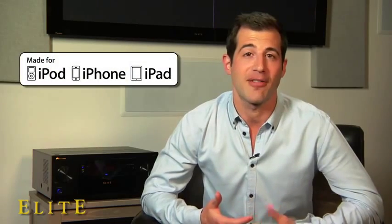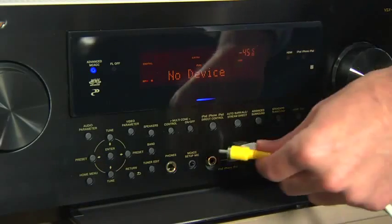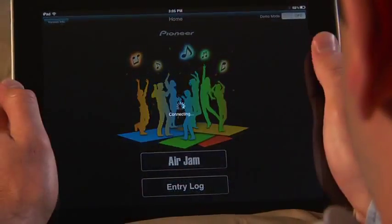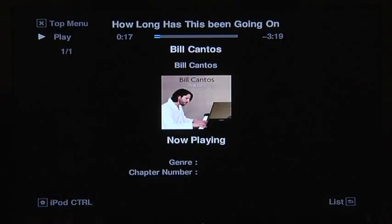All this great connectivity is included right out of the box. Like all of the latest Elite receivers, the VSX53 is made for iPod, iPhone, and iPad. Whether you want to play and charge your Apple device with the included USB video cable, embrace all the wireless benefits of AirPlay, or dive into the interactive virtual jukebox offered by Pioneer's exclusive AirJam app, you can do it all — complete with iTunes cover art and metadata while controlling volume and song selection.